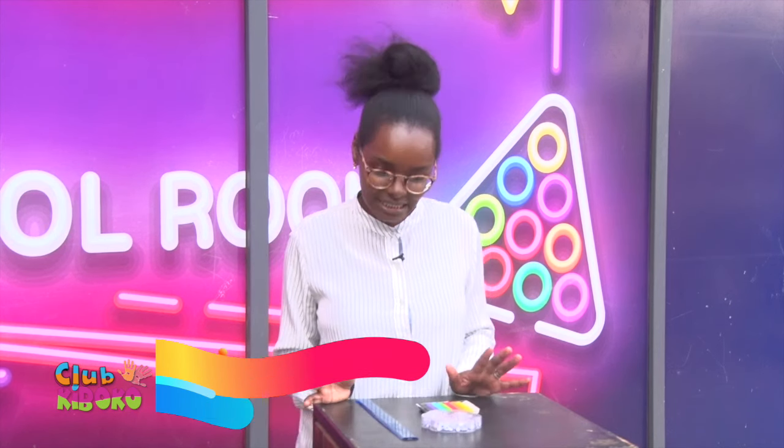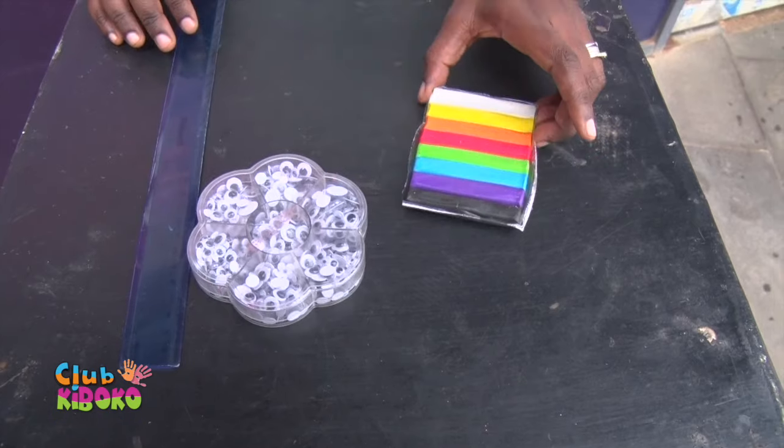Hi kids. Welcome to yet another episode of Let's Get Crafty. My name is Crafty Aggie and today I'm going to show you how to make a ladybug out of Play-Doh.